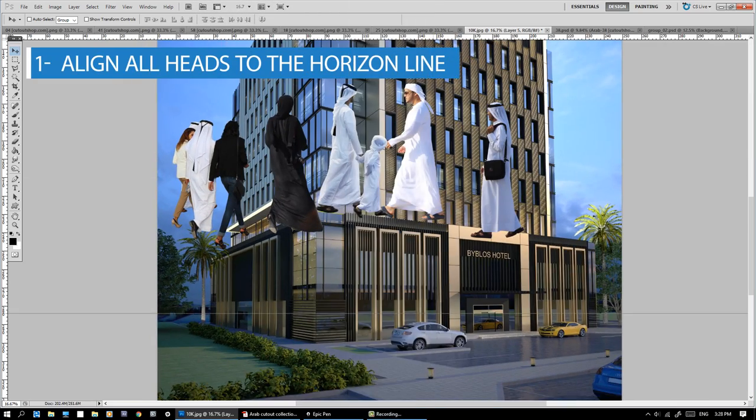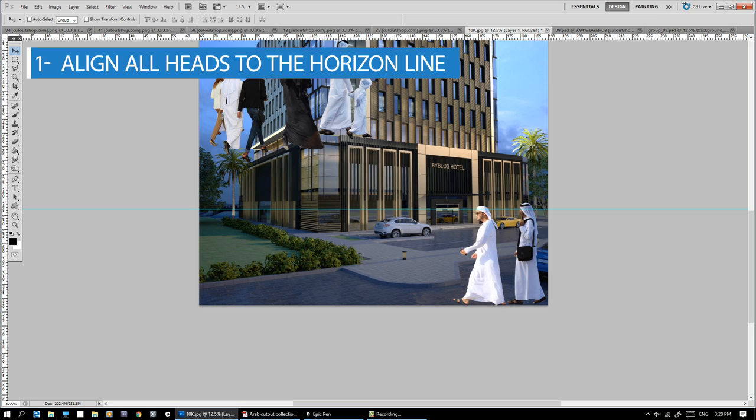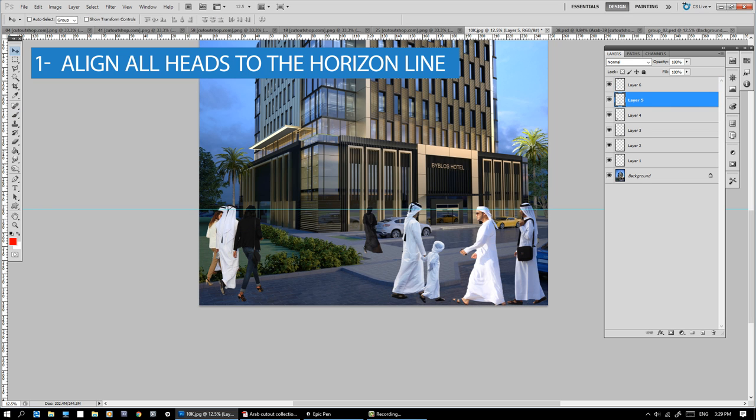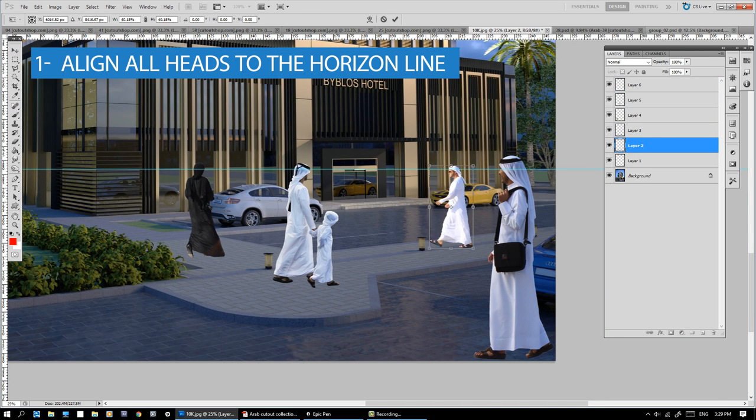Number 1: Align all heads to the horizon line. Always use an eye-level camera. Find the horizon line and line up all the heads. Legs could go anywhere.